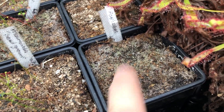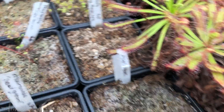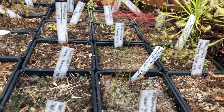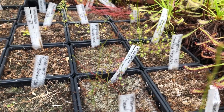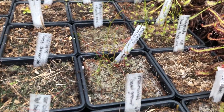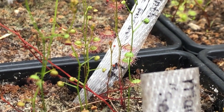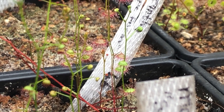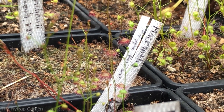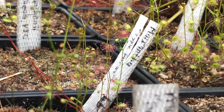Nothing coming out of this auriculata pot right now, although the soil is pretty soft and spongy — I'm sure we'll be getting something soon. This is platichilla, nothing yet. Over here we have macrantha again — the type form. The type form is the specific plant used to describe the species in literature. This is a descendant with the genetics kept alive, and eventually I got it.